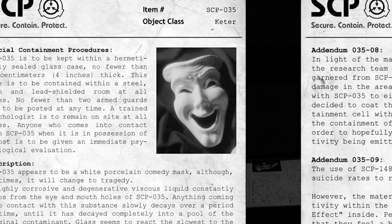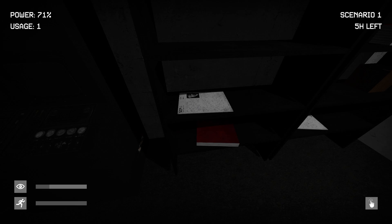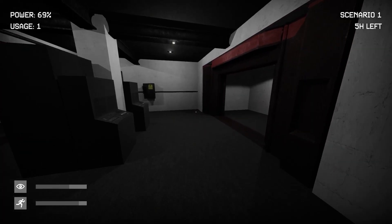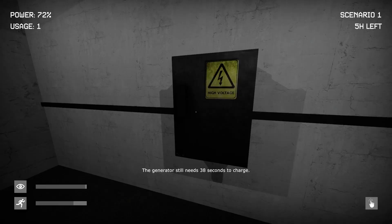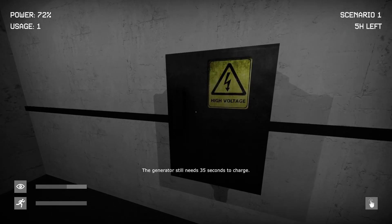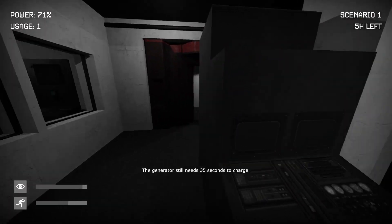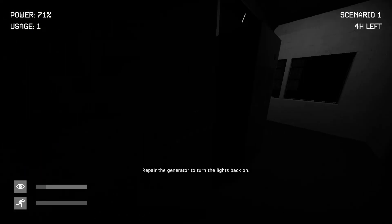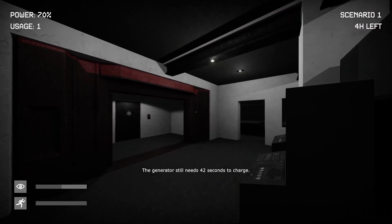It's this guy — it's the mask guy. He's pretty cool. Is he coming after us? Okay, this should be working now I think. That needs a lot of power — what else can I do here? Can I use the generator to turn the lights back on? That was quick.